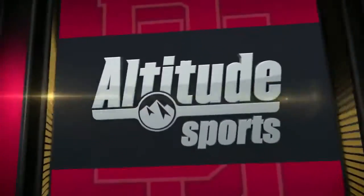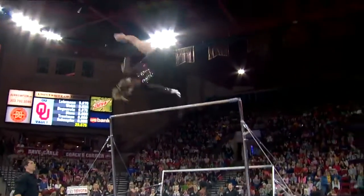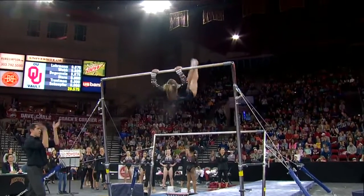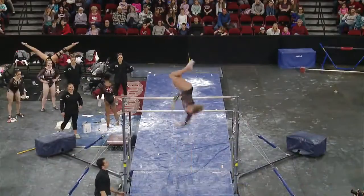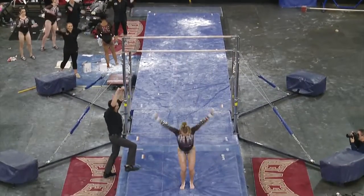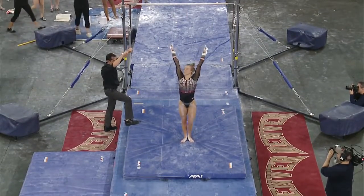But she actually has a beautiful full twisting double flyaway. Watch this, Ginger. Great form — that is a hard release move to keep those legs together and toes together. Watch the height on that full twisting double flyaway.